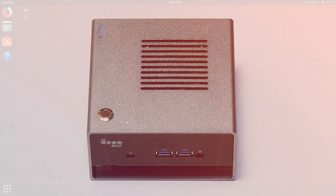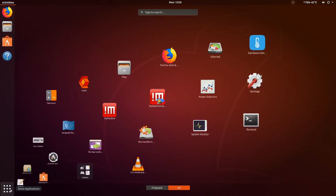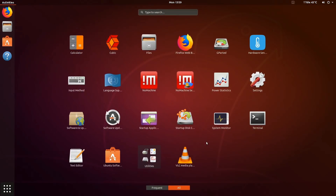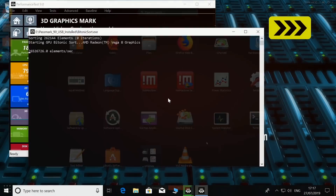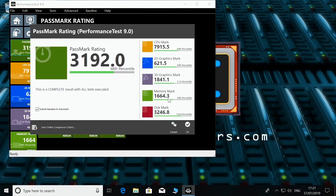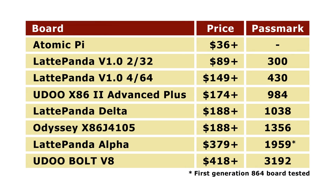On the running desktop we're in Ubuntu 18.04 Bionic Beaver, as I haven't installed Windows 10 on the Udo Bolt. However, when I first tested it I did install Windows 10 on an NVMe SSD and obtained a Passmark score of 3192, which clearly blows all the other boards here out of the water. That said, I would rate the Odyssey X86 J4105 as the best value X86 single board computer I've reviewed to this point, closely followed by the Latte Panda Delta.